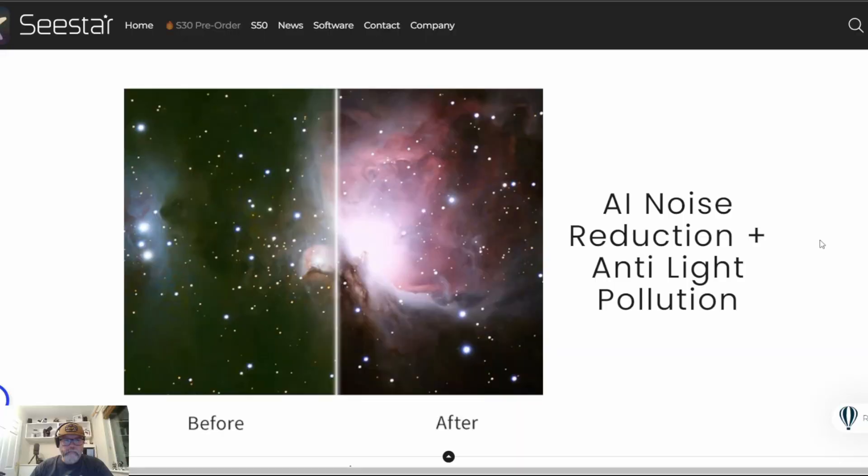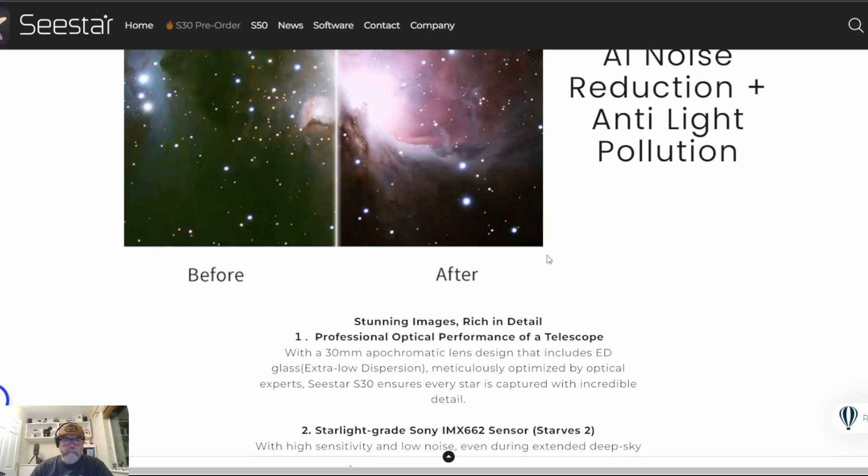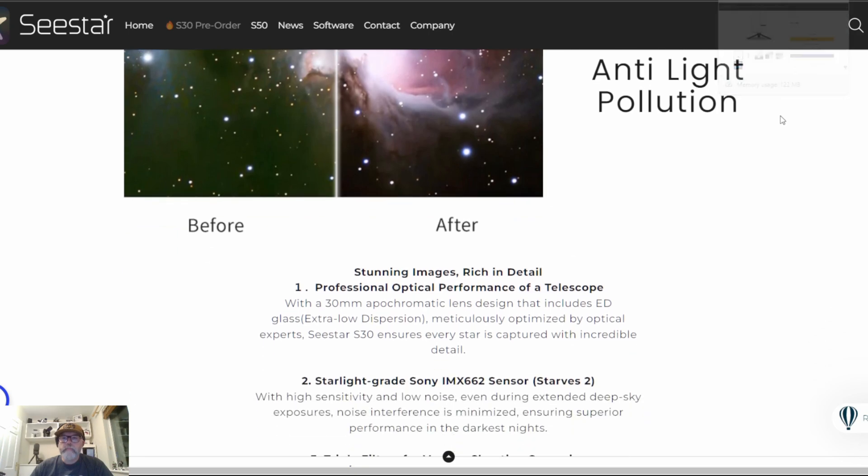I have to say, I'm genuinely excited to get my hands on the C-Star S30 and put it through its paces. Right off the bat, it seems like a fantastic addition to the C-Star lineup — it's smaller and lighter, which makes it a lot more portable, yet it's packed with a better sensor and now includes mosaic mode, so it captures those sweeping views of the sky. I'm especially curious about the new AI image processing feature. Sounds promising, but I'll be testing it thoroughly and comparing the results from processing the images externally, just to see how good a final image I can get from the unit.